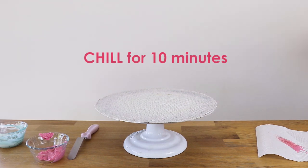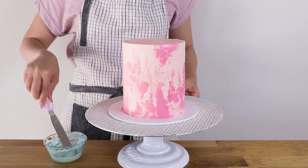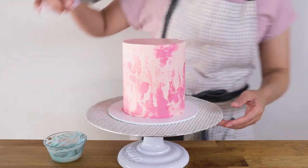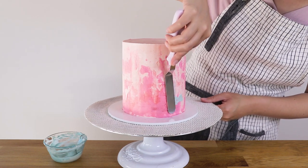I'm going to place my cake in the fridge for 10 minutes. This is an important tip: in between each layer you want to put it in the fridge to get cold and hard again. I've got my cake out of the fridge now and I'm going in with my second layer — a lovely aqua tone of Swiss meringue buttercream.